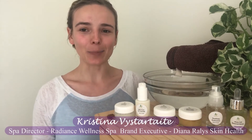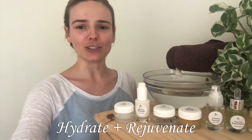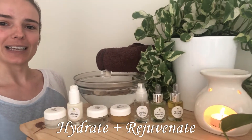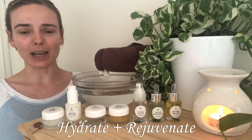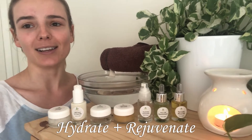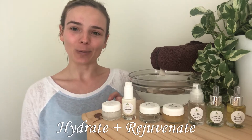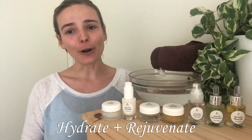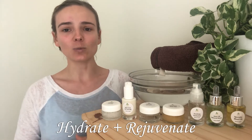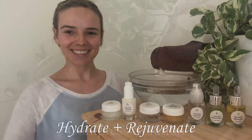Hi everyone, today we'll be doing our step-by-step facial for the Hydrate and Rejuvenate facial kit. These are all the products you're going to be using. You'll want to get a bowl with some water, a microfiber towel, and set the mood — I have essential oils diffusing and a plant nearby. Let's get started. This facial is perfect when your skin is dehydrated or just lacks liveliness, and will help boost hydration levels and give a nice natural glow.